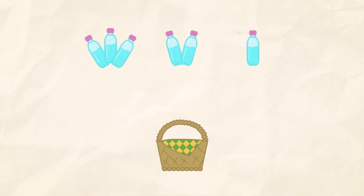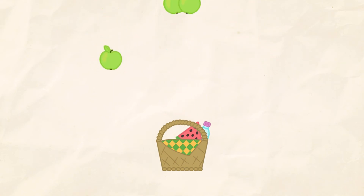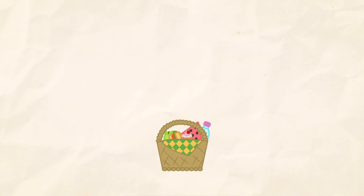Put one item into the basket. One, one, one, one. One, one. Well done!